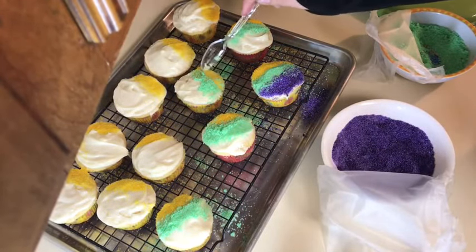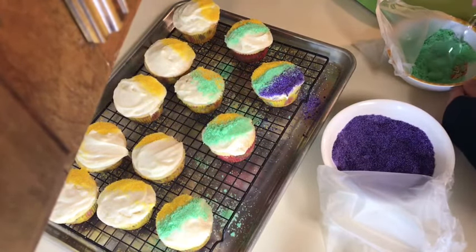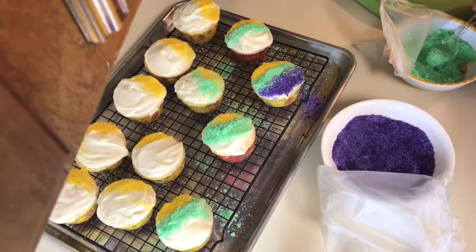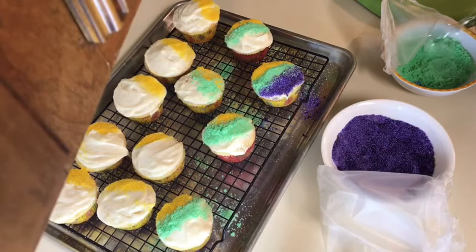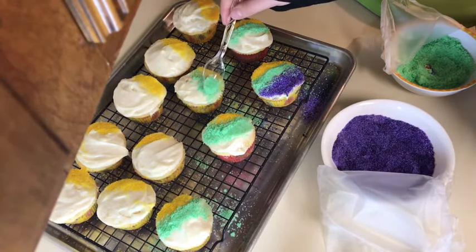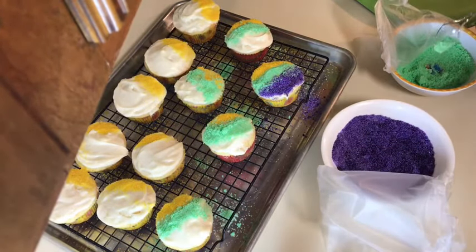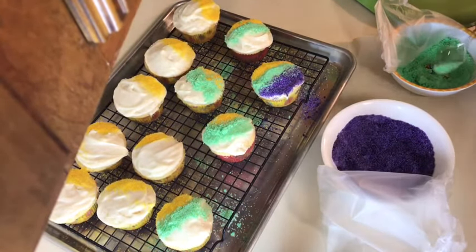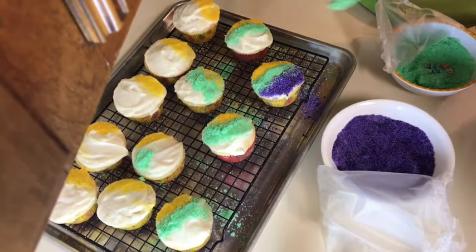The colors for Mardi Gras — green is for faith, purple is for justice, and gold is for power. That's what the colors stand for for Mardi Gras. Oh, by the way, I found a good donut recipe — if anybody would like to see that, it would take me two days to film, but I might try it.